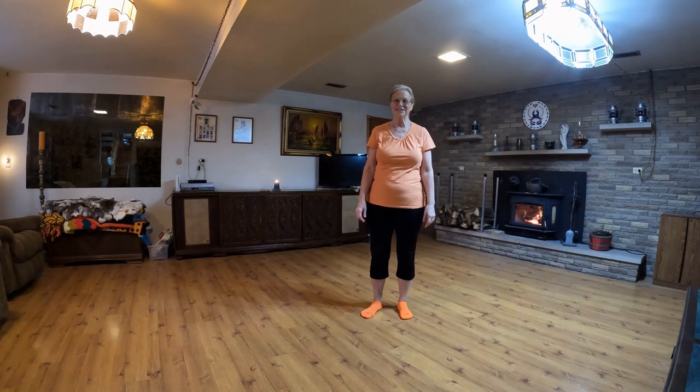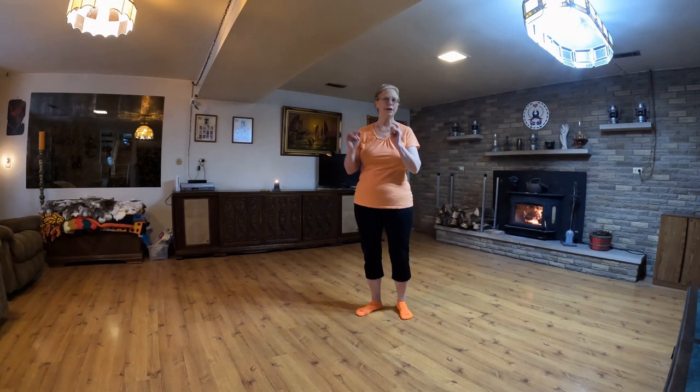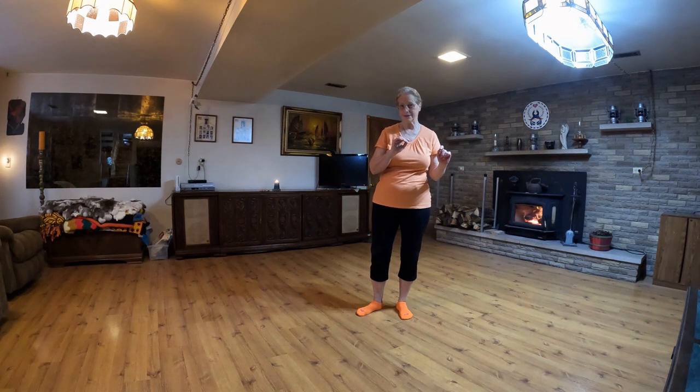Now let's try a waltz that has a different feel to it. Most of our waltzes are one, two, three, one, two, three — but this is actually four beats.